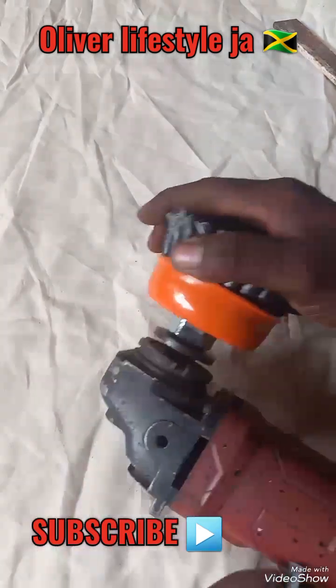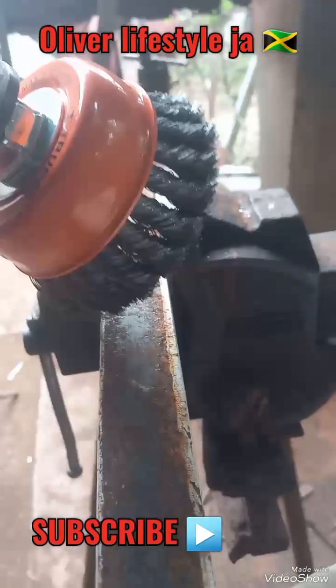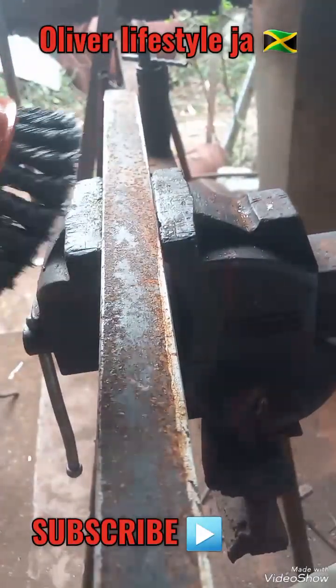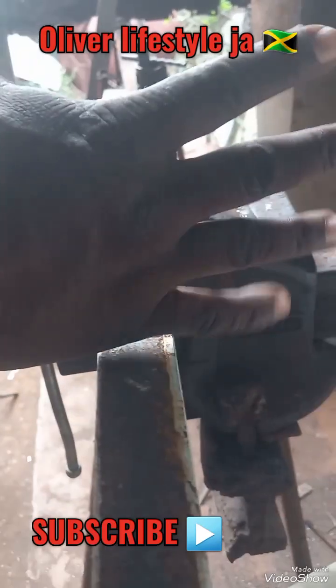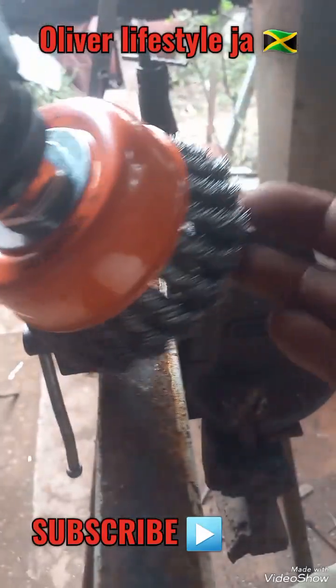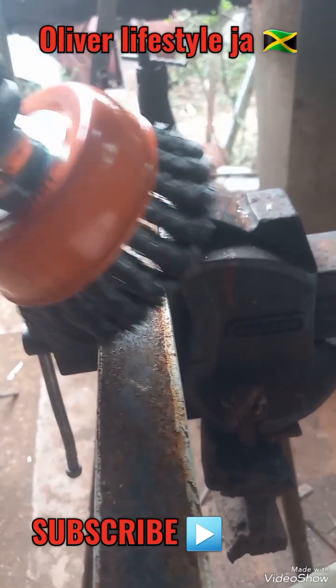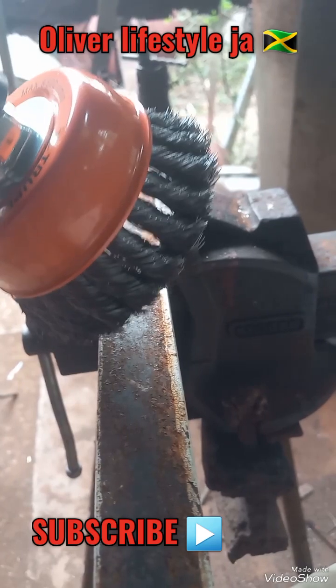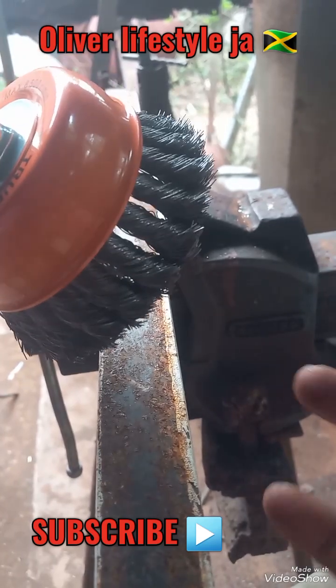Whenever you turn on the angle grinder, the brush expands like this — once it starts to spin it opens up and gets wider. Then when you switch off the machine, it just comes back down to normal like this.